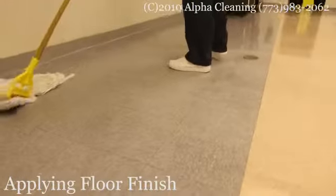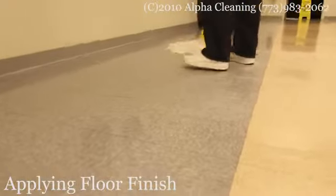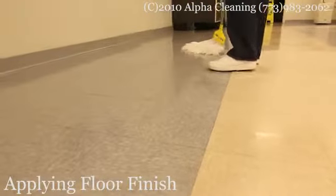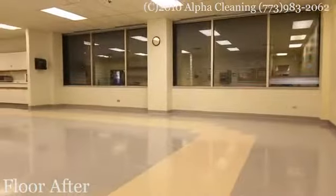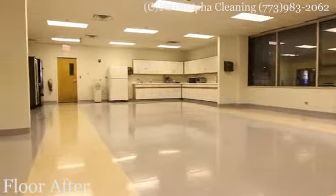After that, we repeat this procedure and apply additional coats of floor finish. We usually apply four to five coats of floor finish in order to protect the floor and increase its appearance. After the floor is waxed, we or the customer put the furniture back, and the floor is ready to use.